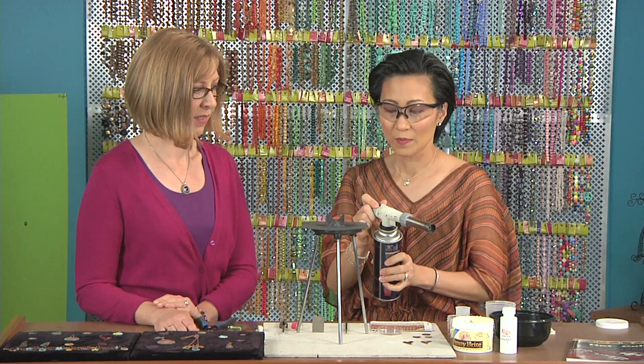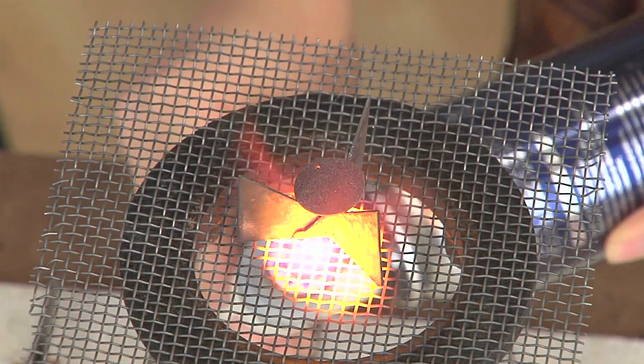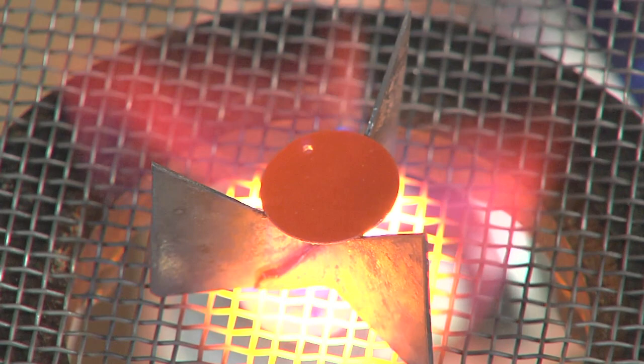This is a pistol torch — I like it for enameling, but you can use any butane torch. And you come right under it like so. You'll see the color changes. I chose red today so you can see the dramatic change that it's going to make. Just get right under it and get it hot, and you can see how it's already changing. The surface will change — it'll look like sugar and then an orange peel. If you want to add layers, you want to keep going and stop there. But if you want it to be a finer layer, you're going to keep going until it looks smooth.